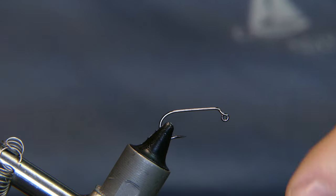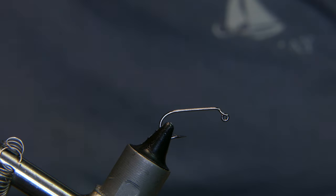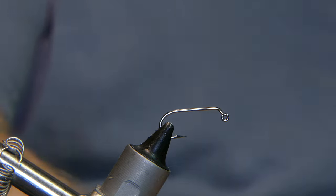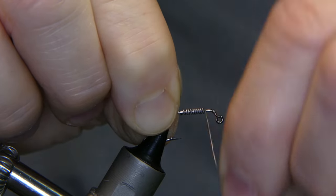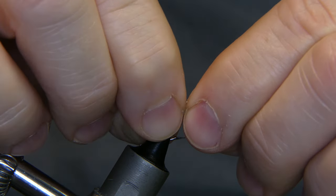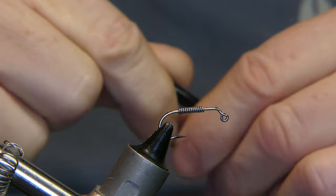What I have in the vise is a Umpqua size 12 jig hook — the U555 jig. I'm gonna start with about a dozen wraps of .020 lead wire: one, two, three, four, five, six, seven, eight, nine, ten, eleven, twelve. Go ahead and helicopter it off, tighten it up, spin it on there, make sure it's secure. The thread we're using is 140 denier Danville in black.